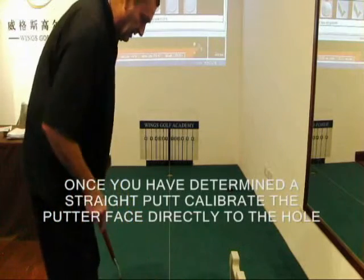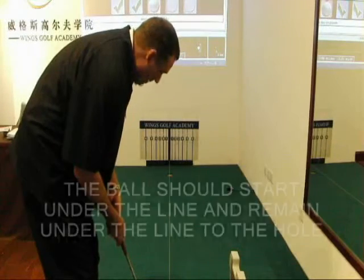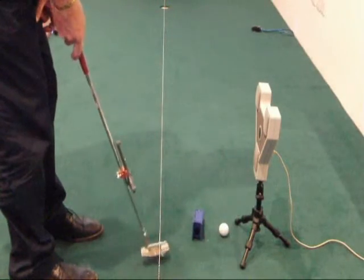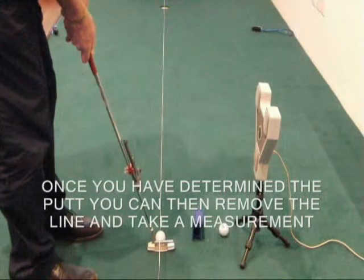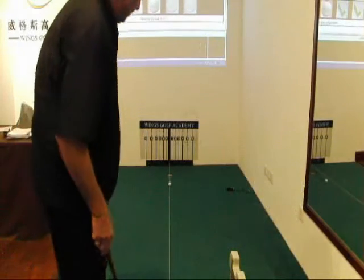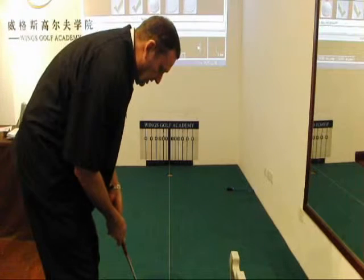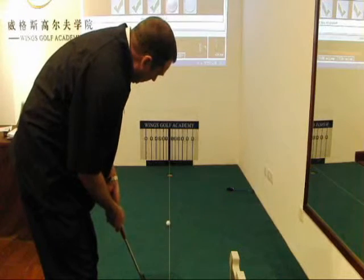Here I can see that each of these putts that I'm hitting are pretty much starting under the line, and they're staying under that line all the way.